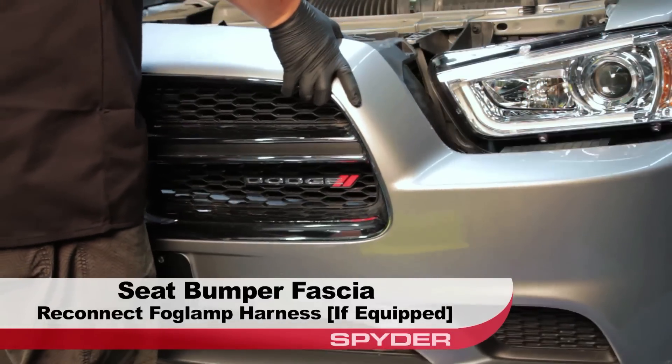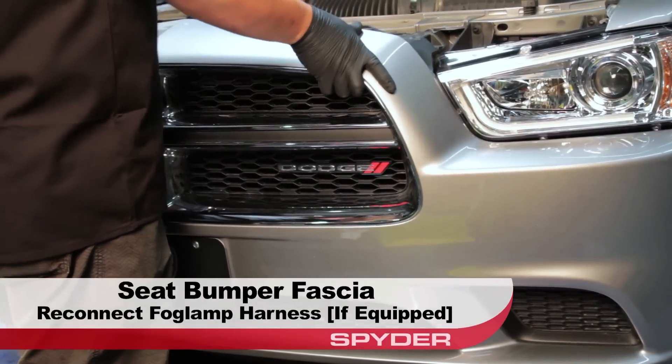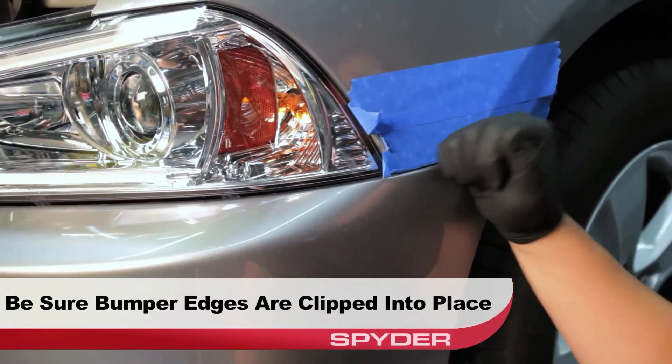Now we can seat the bumper fascia. Be sure to reconnect the fog light harnesses if so equipped. Be sure that your bumper edges are properly clipped into place.